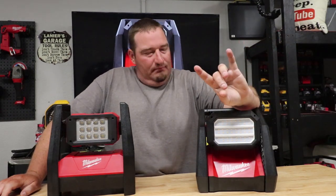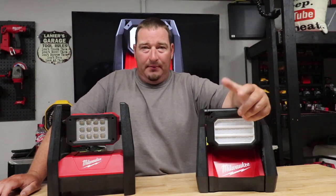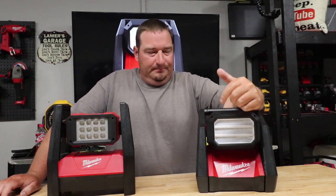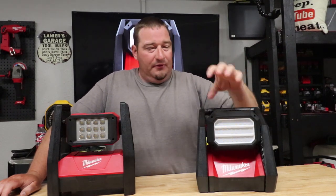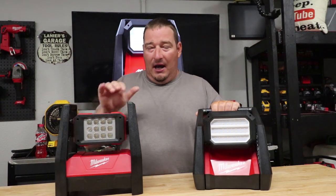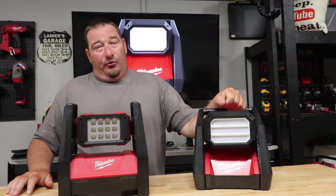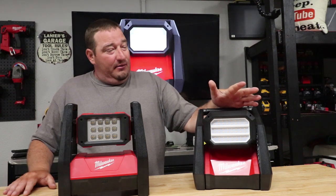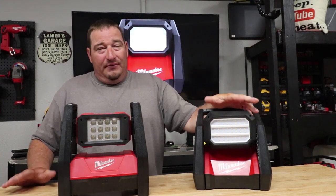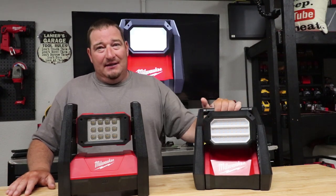Let's talk about run time. I don't use lights as much as a carpenter running them all day, but the run time I did get with a 5.0 amp-hour battery on high: you're looking at two hours on the old one and three hours on the new one. Somehow these new LEDs upped your run time with the same battery, plus they gave you more lumens. In my opinion, it's a no-brainer.